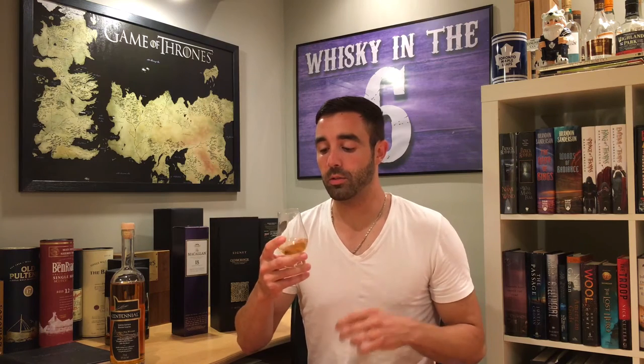On the palate, this is super sweet — get some burnt toffee and caramel. It's very similar to the Crown Royal Northern Harvest Rye 2015 edition because of the content of northern winter rye. That has a very distinct sweetness; it's sweeter than your normal rye grain.